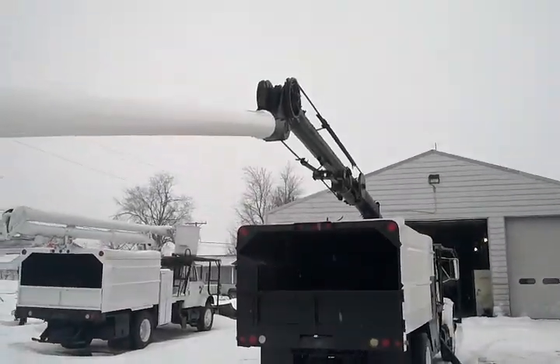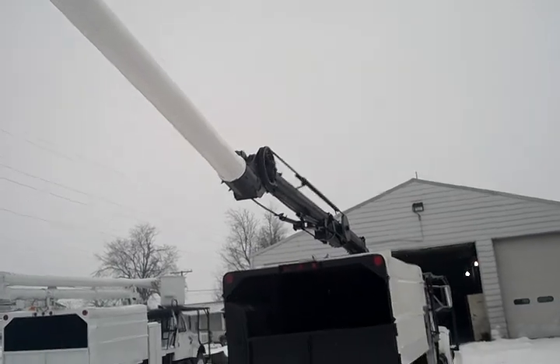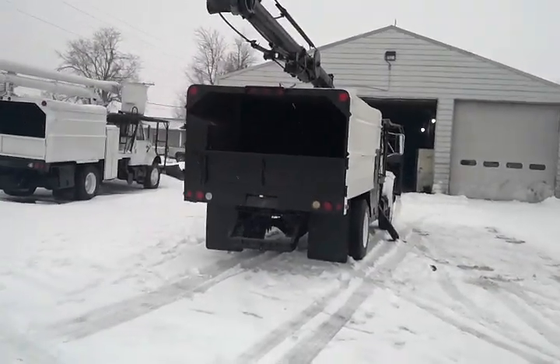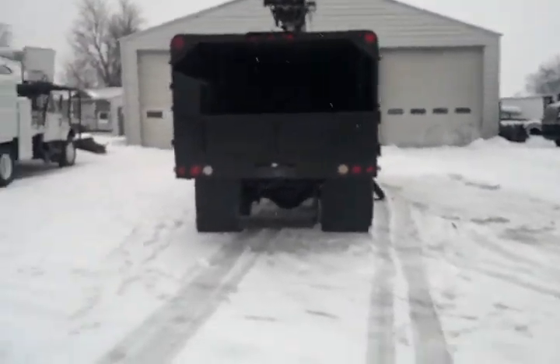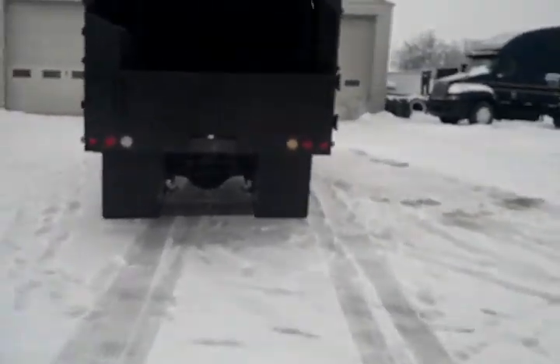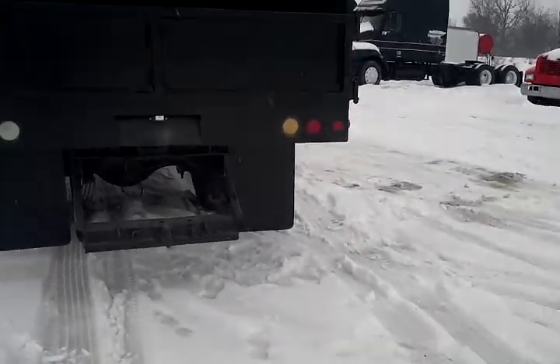A nice boom — 60-foot working height, reliable. Give us a call at 260-238-5000. Now, ladies and gentlemen, you can see us on the web at 99trucks.com.